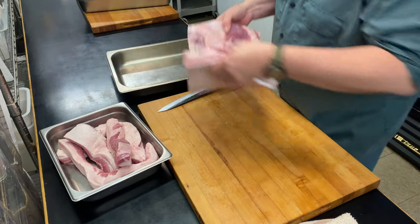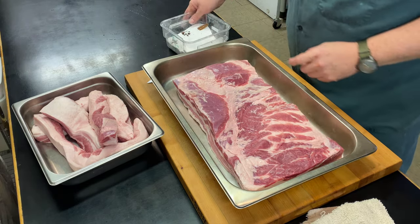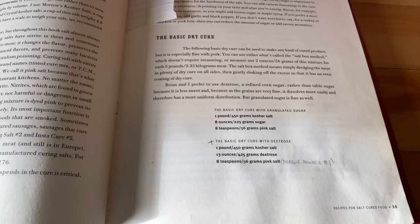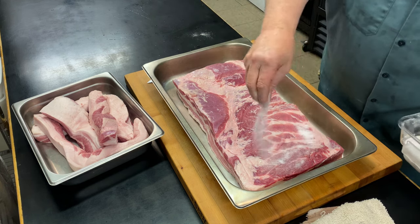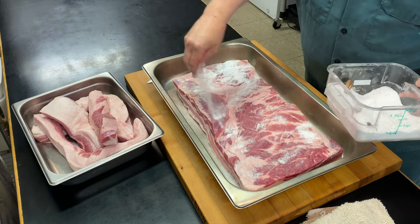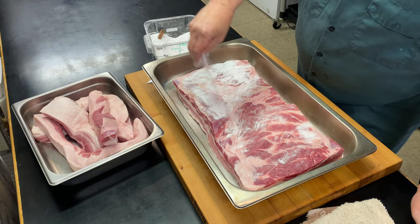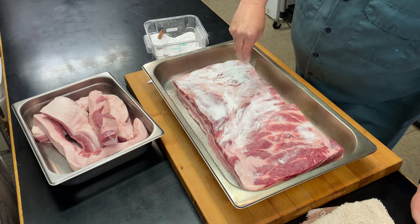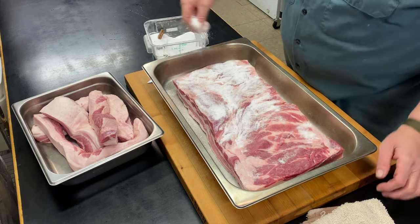Now we're going to take our belly and put it fat side down. We're going to cover it with our cure. The dry cure recipe I use is from page 39 of the Charcuterie book by Michael Ruhlman and Brian Polcyn. I'm going to sprinkle it evenly over the top — just the meat side. As the cure starts to work, liquid is going to pool on the bottom and that's going to cure the bottom side.